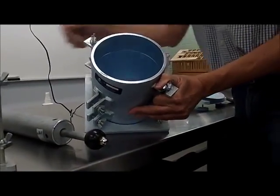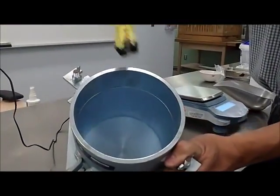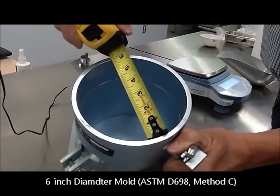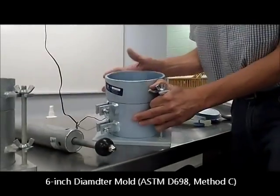For oversized material, it could require the use of a 6-inch diameter mold, and that's the ASTM Method C.